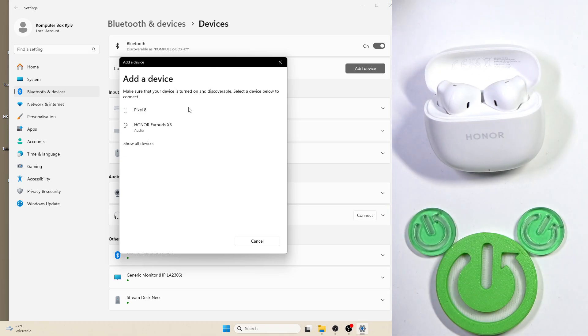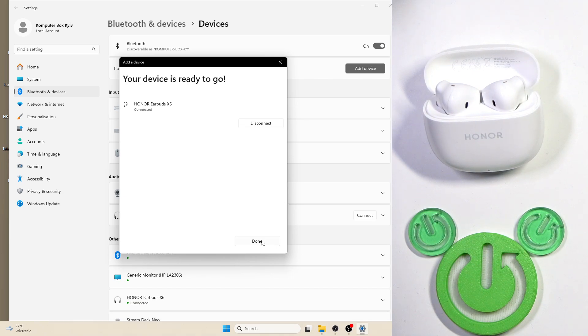After that you will see the earbuds in the device list. Just click on them and then click Done at the bottom right.